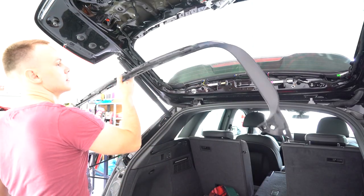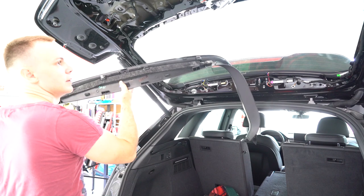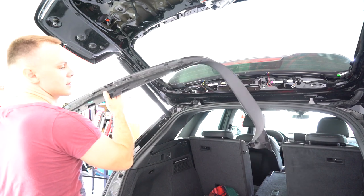And this is it guys. This is how you remove your tailgate trim on your Q5 from 2017.